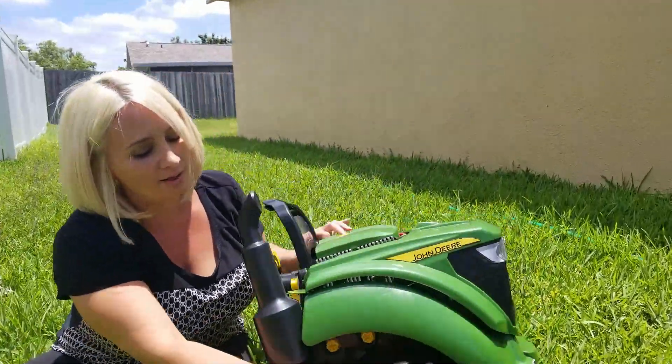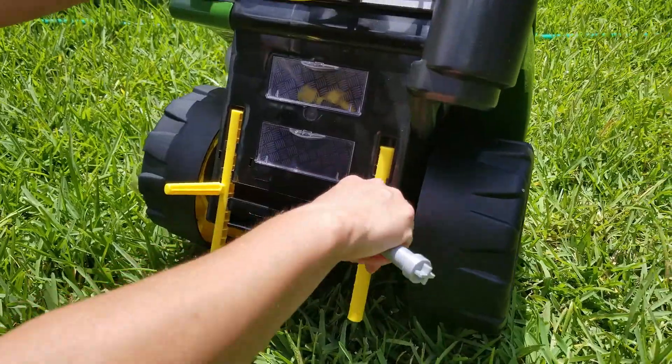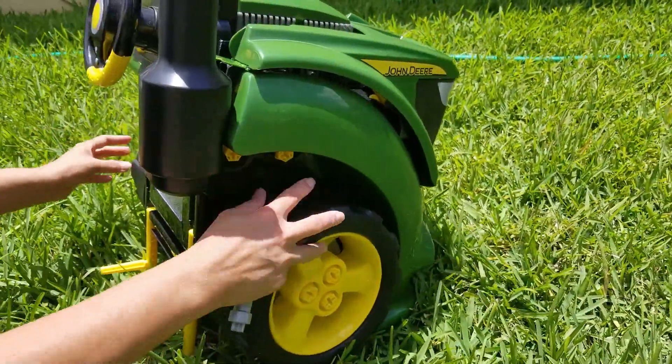But every part does come off. Right here are what would be the jack stands, so you can jack it up. Then you can undo the tires here.